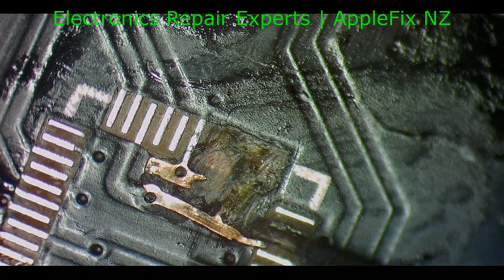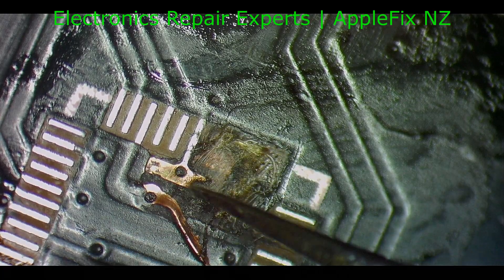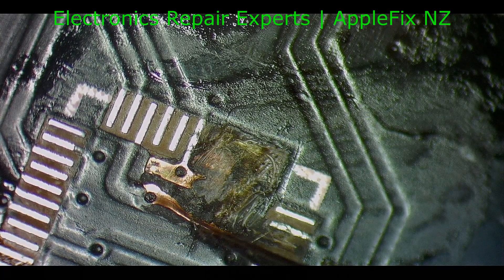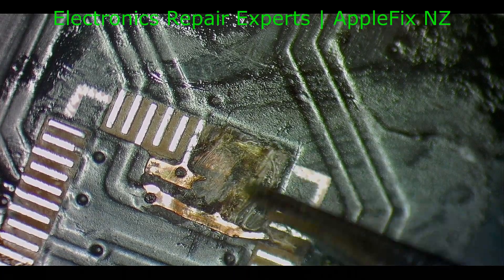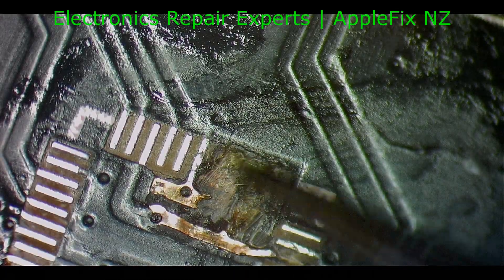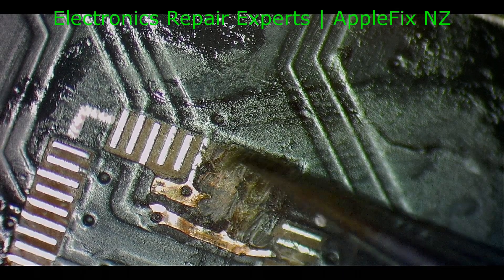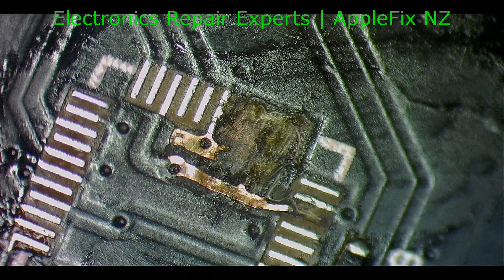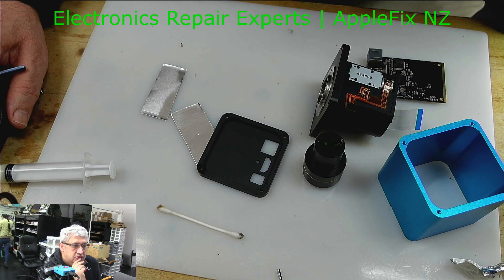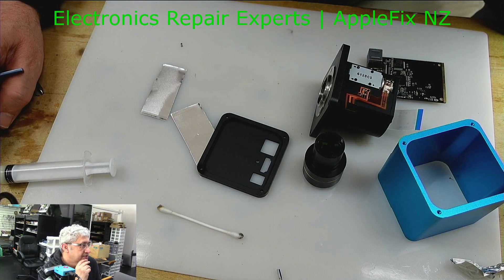So there is no use, honestly speaking. Maybe someone who has got the time could just keep trying, but I won't do it because that's pretty deep. I don't know how many layers were burnt and I don't know which pad this is going to. I don't want to spend any more time on it. So unfortunately, not repairable. Thanks for watching. Bye.